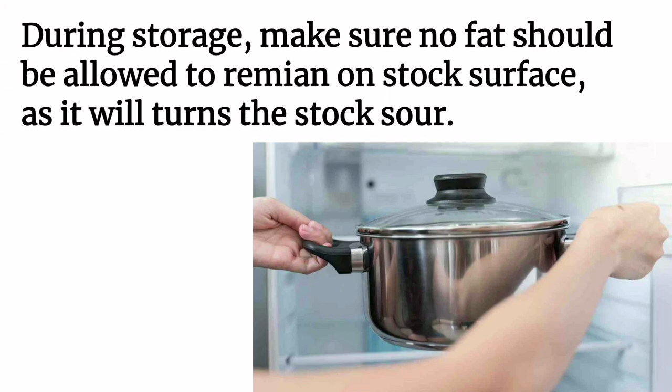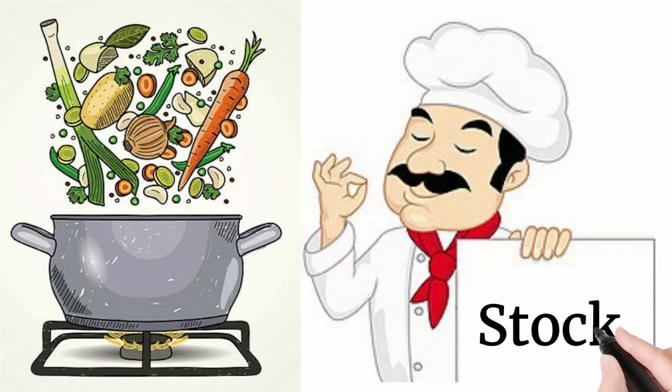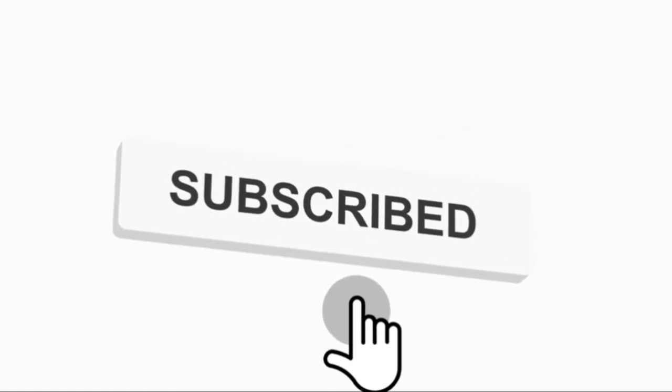During storage, make sure no fat is allowed to remain on the stock surface, as it will turn the stock sour. I believe this information will be helpful at your work. Thanks for watching this video. If you want to watch more videos like this, subscribe to my channel Hospitality Doodle and click the notification bell to get all my video updates.